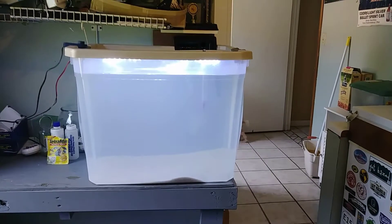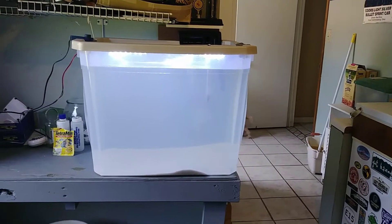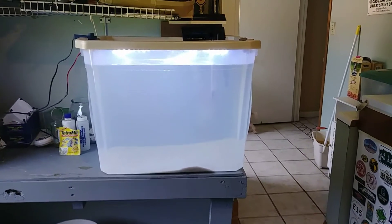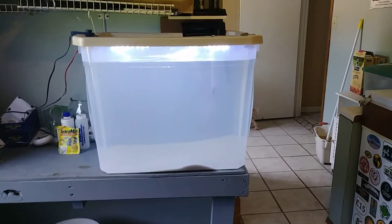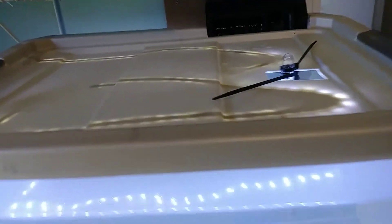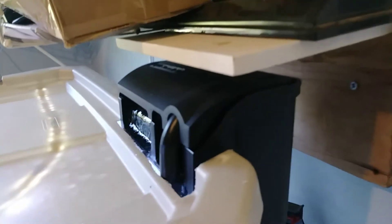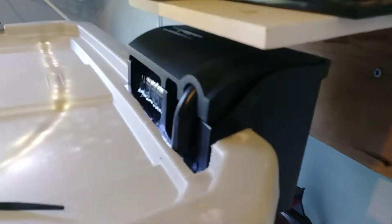I want to show you an aquarium I made out of a storage box — one of these plastic storage bins. I have it lit, heated, and have a power filter on it. Really inexpensive and easy to make. This is a pretty good size, close to 25 gallons, and in the back I have a 20-gallon power filter that hangs off the back.